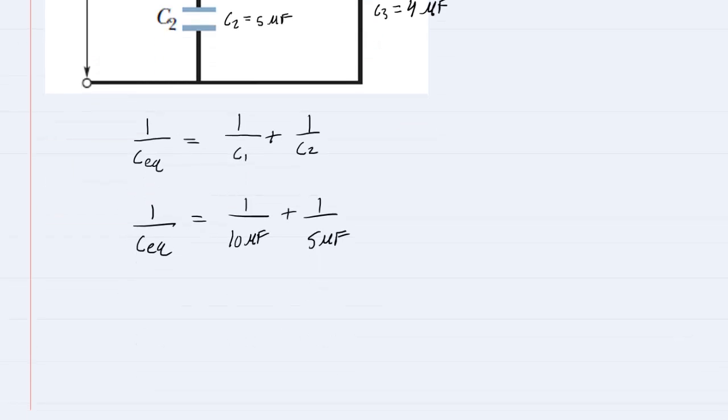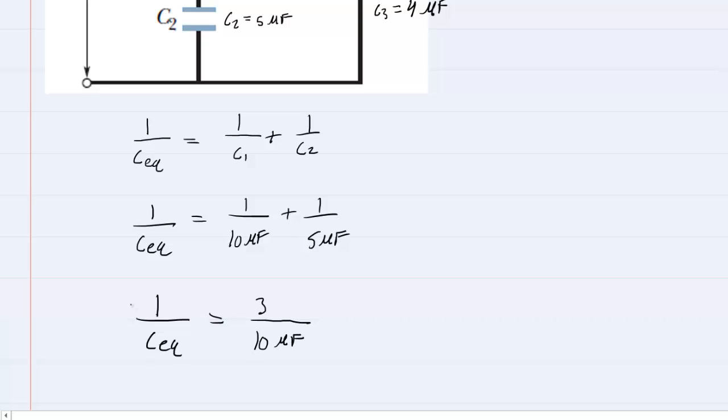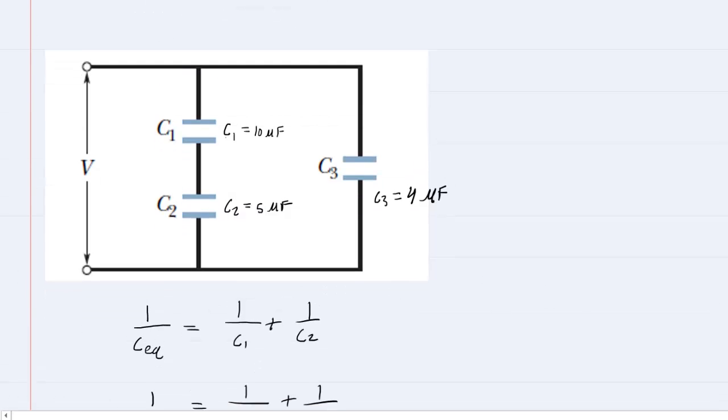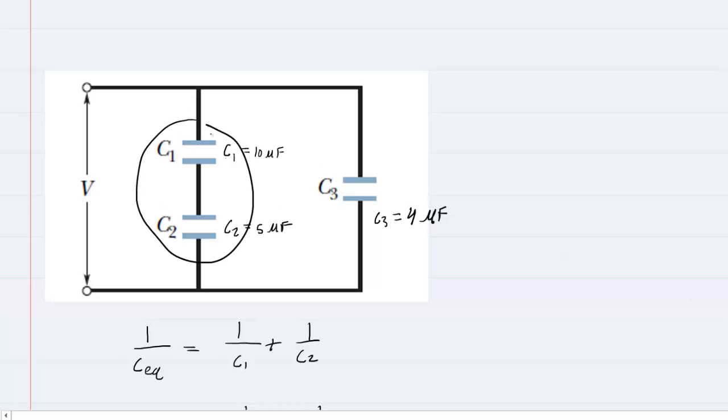When you add the right-hand side together, you get 3 tenths. So we have 3 tenths on the bottom, and to solve for the equivalent capacitance, we can just reciprocate both sides of the equation. You end up with CEQ equals 10 over 3, which is 3.33 microfarads. Once you find the equivalent capacitance, go back and redraw your circuit, combining those two capacitors into a single equivalent capacitor.